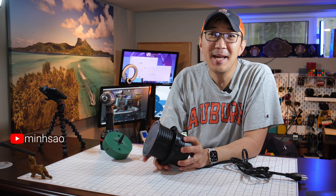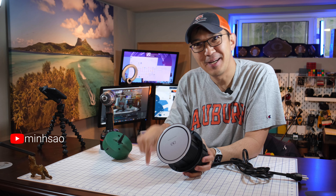Hey guys, Min here. So today I am going to do an upgrade to my standing desk.